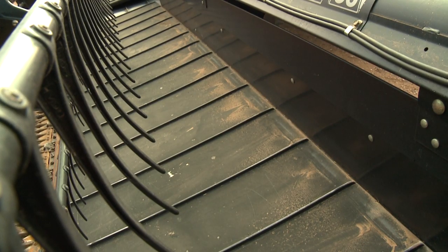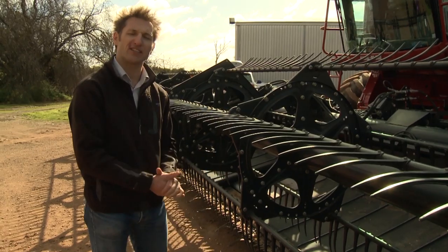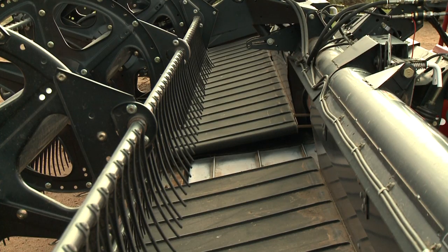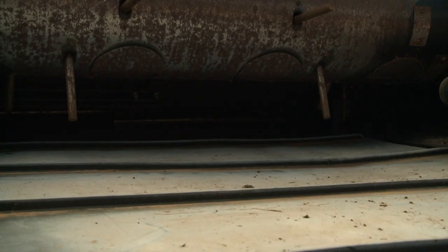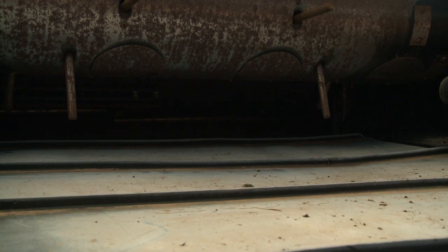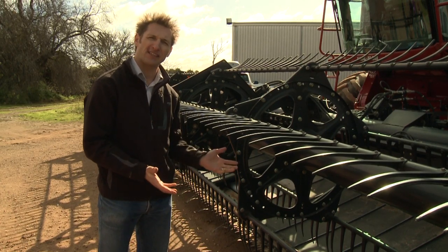The second point to look at is the draper belt. Is the belt in good condition and is the tension correct? If the tension is good it feeds the crop evenly to the centre of the front. Once the crop gets to the centre of the front it's delivered to the feeder house by the centre auger. This has fingers — are the fingers in good condition or are there any missing? The smoother the crop flows to the front of the harvester, the better it feeds into the whole system.